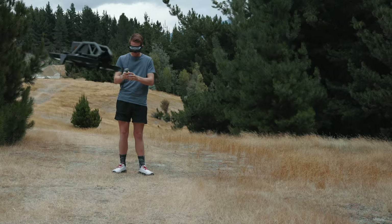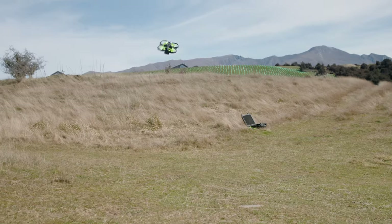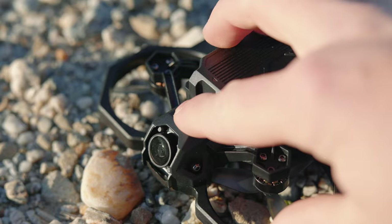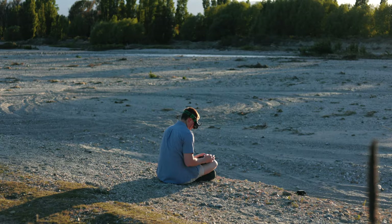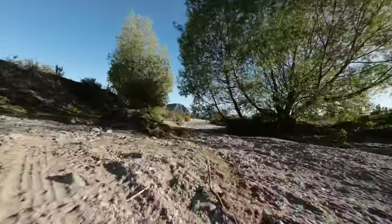The DJI Avata is the best FPV drone beginners can buy if they want an easy way to get into the hobby — except it's really not. It's plagued with issues, comes with a very particular controller, and it certainly isn't an affordable option for many beginners. So in today's video I'm going to be showing you why this drone should be your first, everything that's better and worse with it than the competition, and what else you're going to need to get out and fly it.